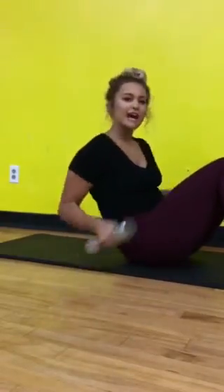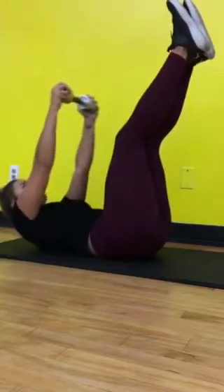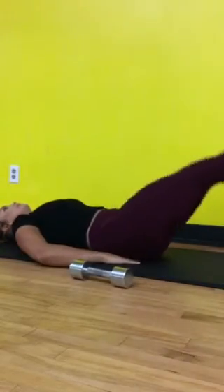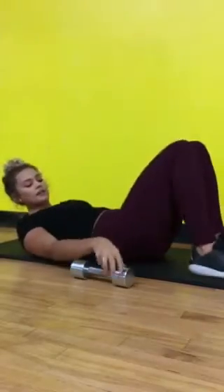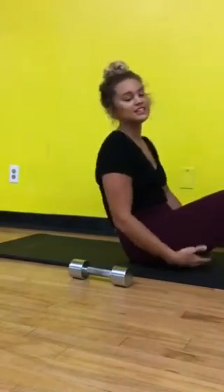And these are toe taps. These are leg raises. These are bicycle crunches.